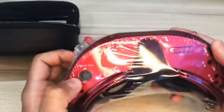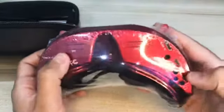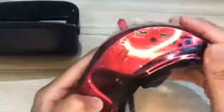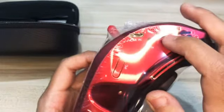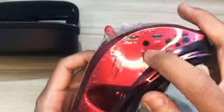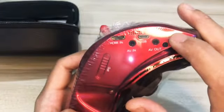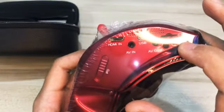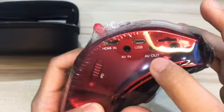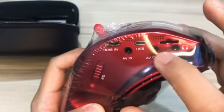Track out, DC in. HDMI, USB, AV in. AV out. SD card slot. What is this? Headphone jack.